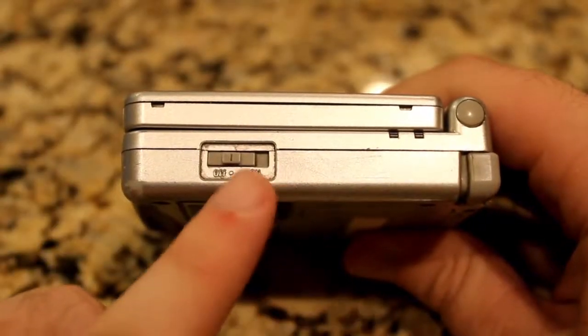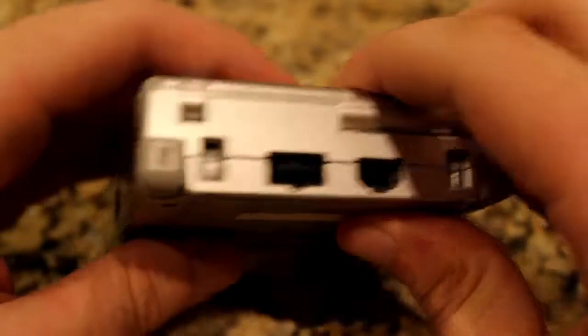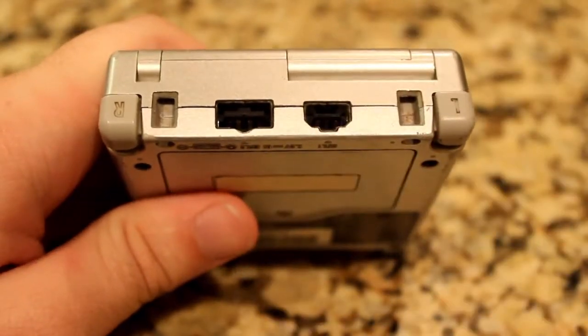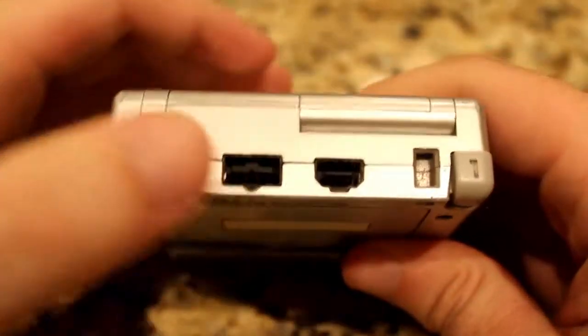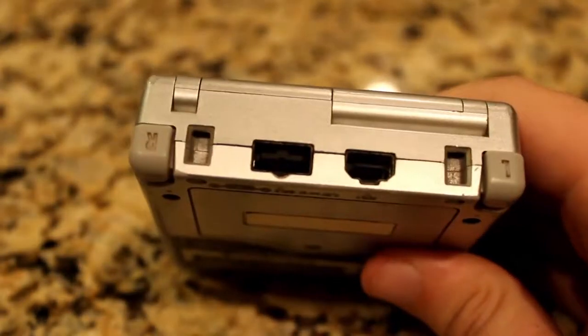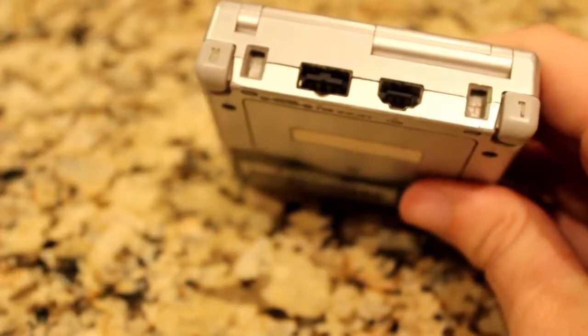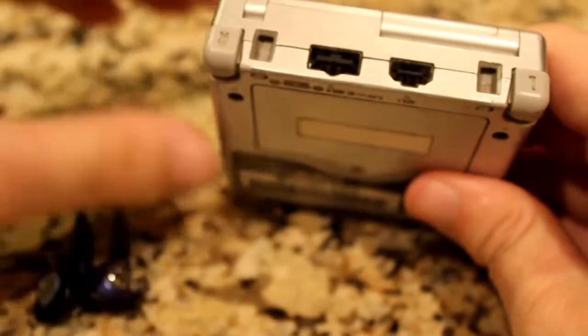On the right side, we have the on/off switch, where the power and charge lights also lie. On the back, we have the L and R triggers and some plugins. The smaller one connects to a wire for multiplayer — yes, there was no online for handhelds back then — and the other is for the AC adapter, which can also be used as a headphone jack with the right adapter. This is perhaps the only flaw on the SP, because every handheld should have a regular headphone jack, but for some reason this system doesn't have one of its own.